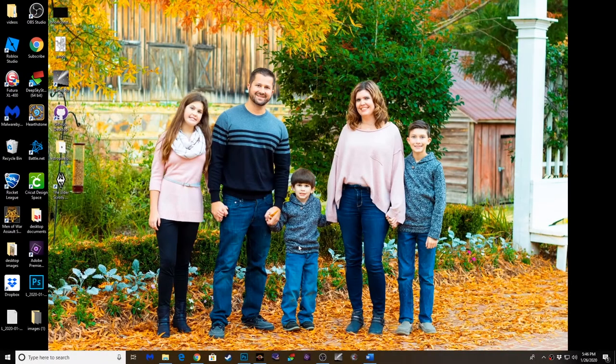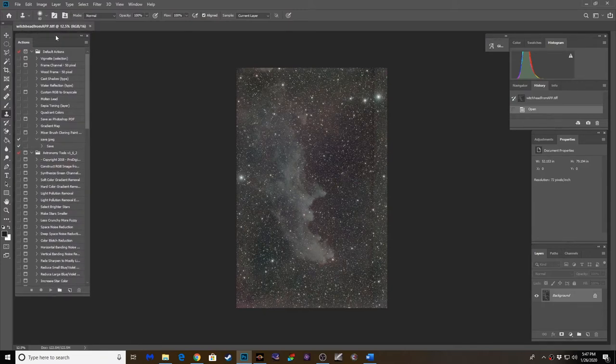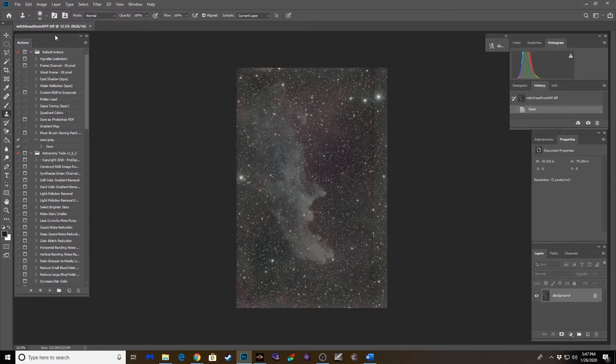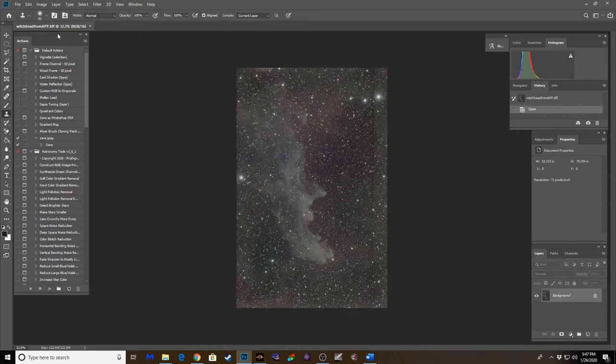I actually started the edit in Astro Pixel Processor. I'm still learning the program, but once I get a better hang of it I'll be doing a tutorial on it soon. I'm really pleased — it has one of the easiest user interfaces I've ever seen on an image editing program, especially one dedicated to astrophotography. It literally tells you step one through nine and walks you through it step by step. If you're not using PixInsight already or you're not getting the most out of your data in Photoshop, I highly recommend Astro Pixel Processor. This is a stack with some minor stretching done to the data.